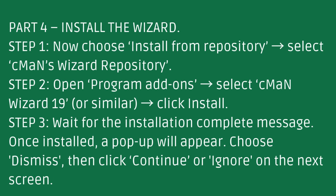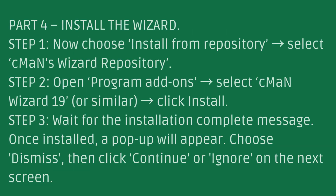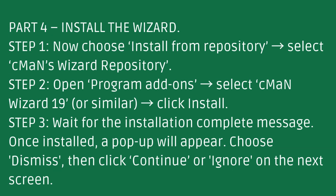Part 4: Install the Wizard. Step 1: Now choose Install from Repository. Select Seaman's Wizard Repository. Step 2: Open Program Add-on, select Seaman Wizard 19, and click Install. Step 3: Wait for the installation complete message. Once installed, a pop-up will appear. Choose Dismiss, then click Continue or Ignore on the next screen.